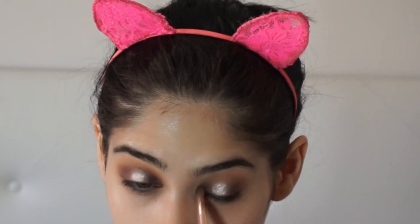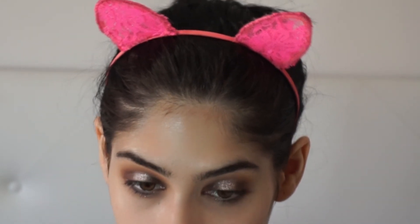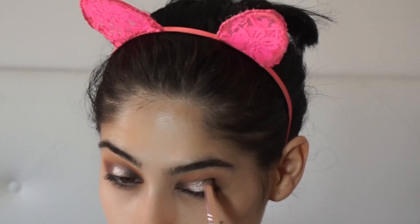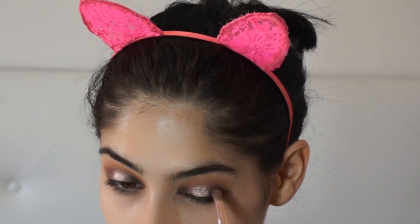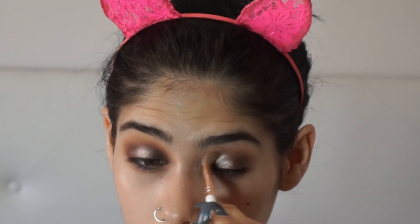Now we'll be going back with our pencil brush and our Hot Chocolate shade, just to make sure everything stays in place and that the shimmer shade didn't take away any of the Hot Chocolate. Then I go with a blending brush and try to blend everything together.